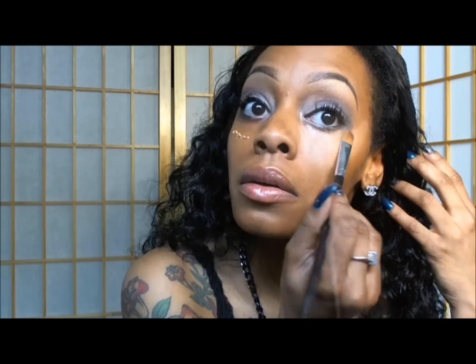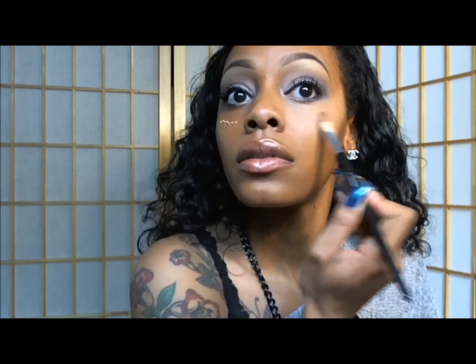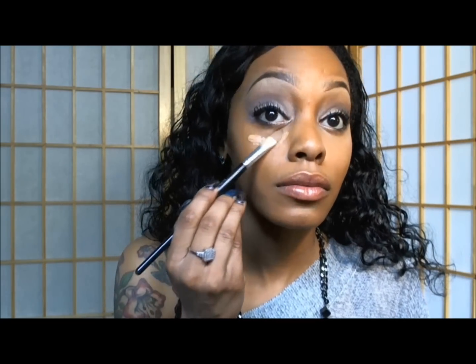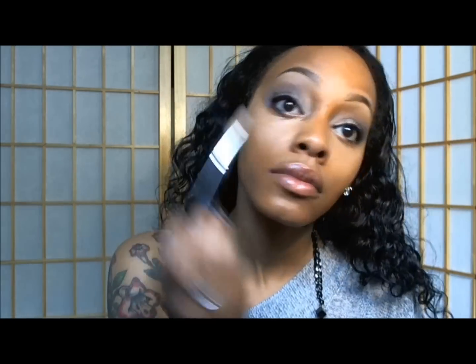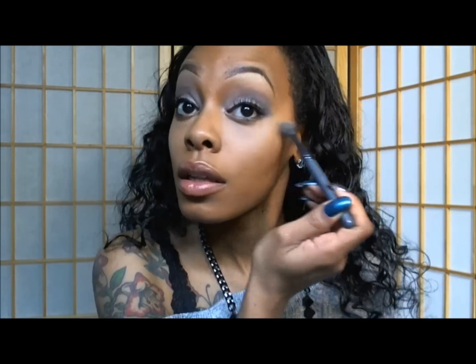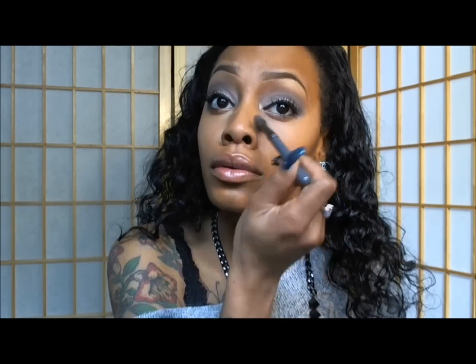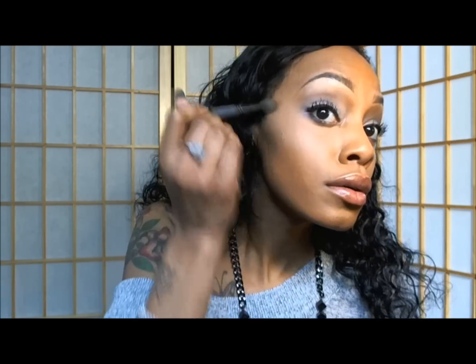I'm highlighting underneath my eyes using my Select Cover-Up Concealer in the shade NW 35 and I'm using my MAC 249 brush to apply it. I'm patting the concealer underneath my eyelid and blending it out using my MAC mineralized loose powder in the shade medium dark to set the concealer.